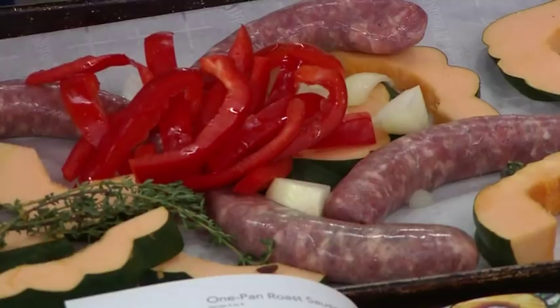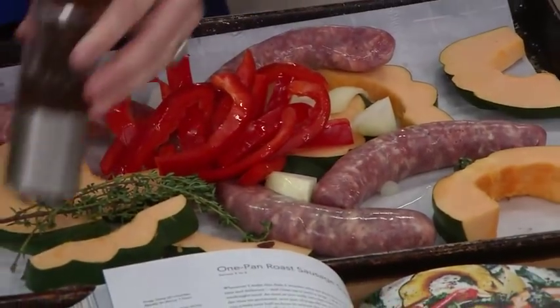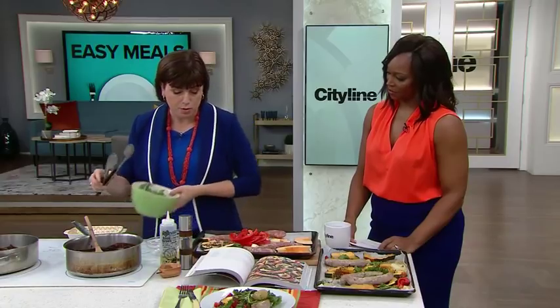Add a bit of yellow onion, a bit of red pepper, a bit of thyme, and then a little salt, pepper, and oil. Roast that for about 25 minutes.